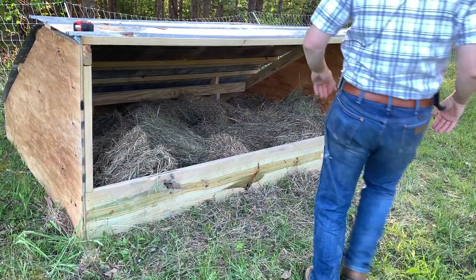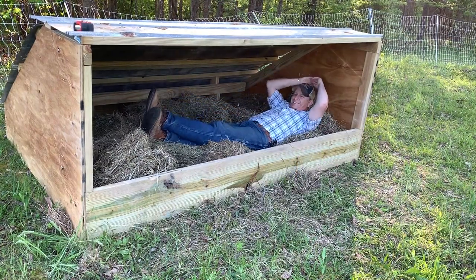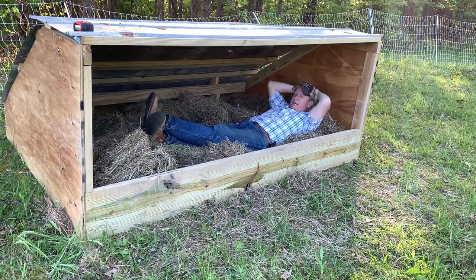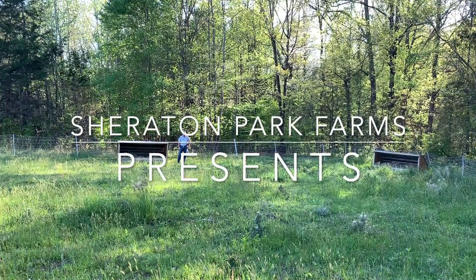Check this out. This ain't bad at all. This is pretty nice. Take a nap in here. Well, hey friends and neighbors, this is Chuck out at Sheraton Park Farms. Welcome back to the farm.